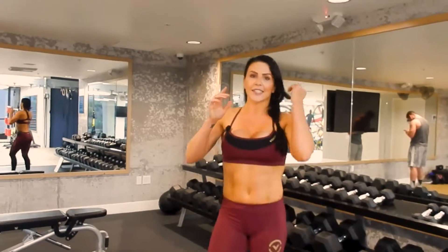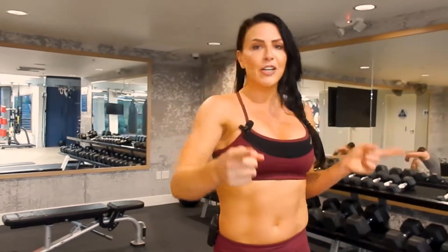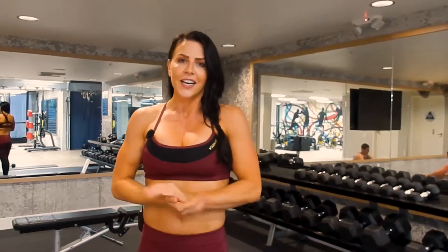Those are your five exercises. Remember, we're gonna go through that list two times to equal the 10 minutes. Let me know how you guys did and what you think of the workout and the exercises. Let's get our timers, let's get ready to work — woo!